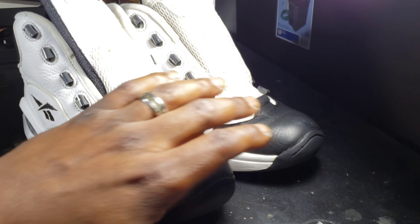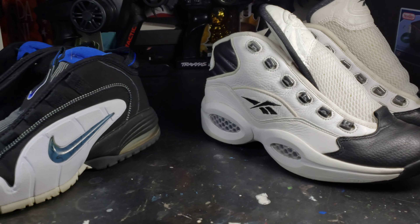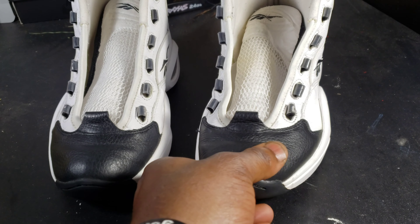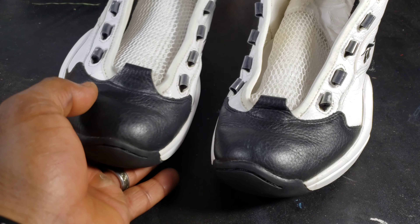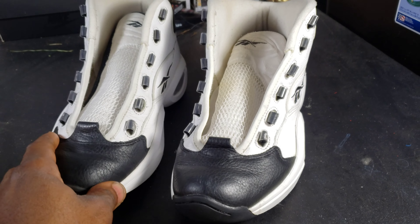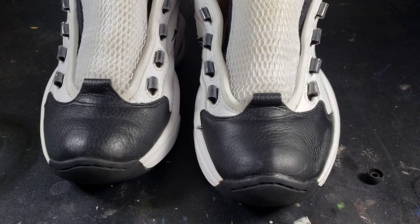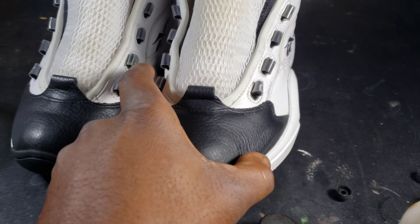Thank y'all for waiting and being patient. Next thing I'm going to do on these Reeboks is a little crease work, then go over the shoe with some black because it has little scuff marks in the front — as you can see on that one — so I'm going to touch it up with some black, then lace them up and get them to the customer.